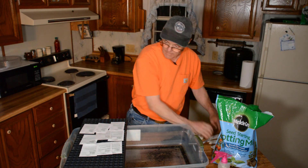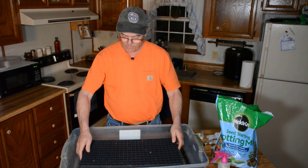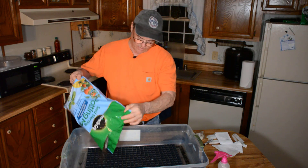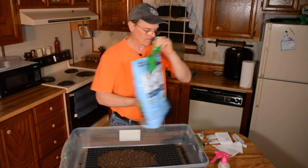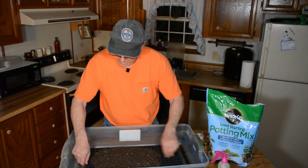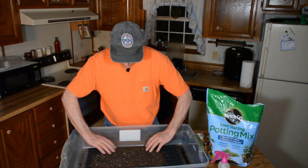Now let's proceed. We're going to start by filling the little holes in the tray with dirt. We take our Miracle-Gro seed starting mix, pour a bunch in here, and just spread it out to fill the holes. Give it a little shake. You want to get the soil down into those holes as well as you can — you don't want air pockets down in there.